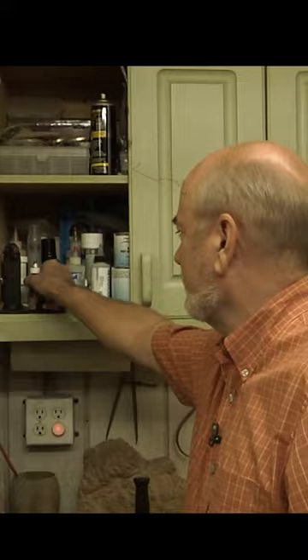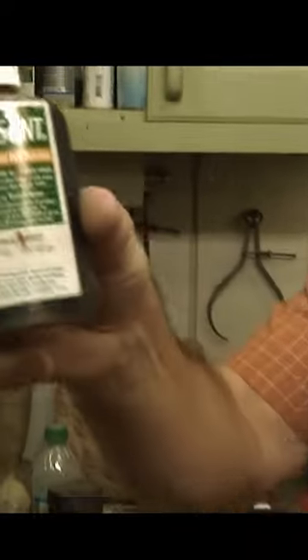Hey Brian, whatcha doing? Now look at the floor. Oh my god! I hit an artery. This shot all the way across to the bandsaw, and I thought I'm gonna die. And then I looked up and went, oh crap! Speaking of die, I knocked over my trans tent. Oh my goodness! Isn't that incredible?